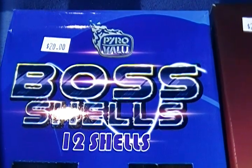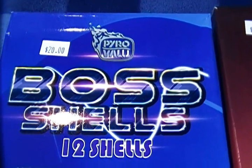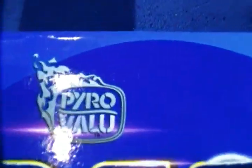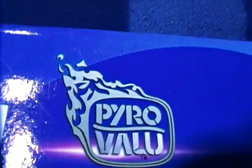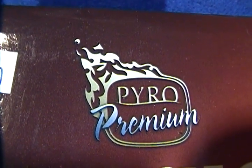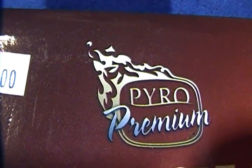I'm going to take a look at these Boss shells — these are Boss shells, not the B.O.S.S. shells by Windmill. This is by Pyro Value. The logo looks quite similar to these other Hotshot shells, which I featured in an earlier video. These are Pyro Premium — they've got different names, but essentially they're from Pyro King sub-brands.